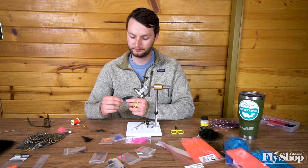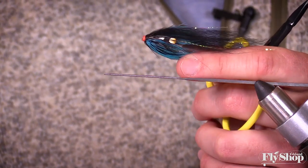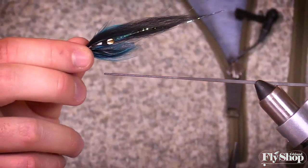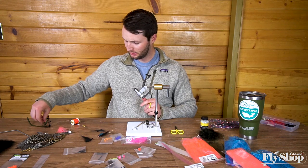Today we're going to tie this black and blue kind of overwing style fly. It almost has a feel of an Atlantic salmon fly too. It's a really simple fly to tie, and you'll see why tying tubes is pretty dang nice. So let's get going here.